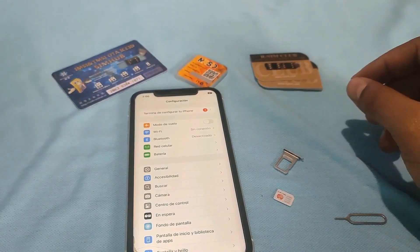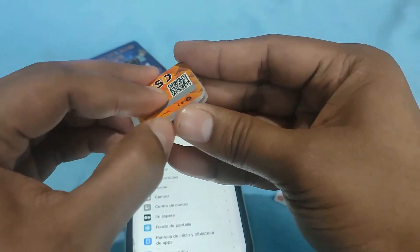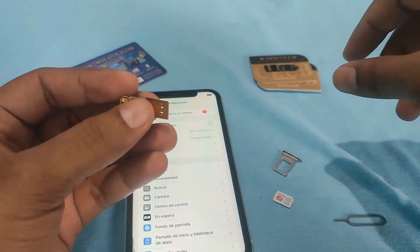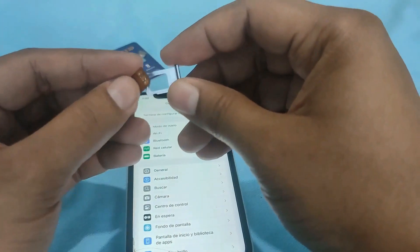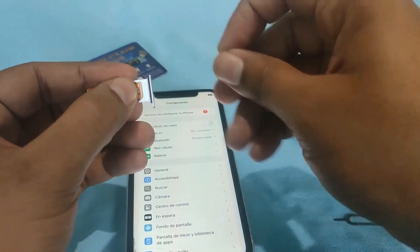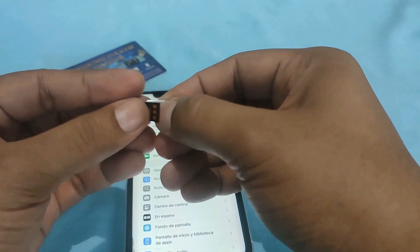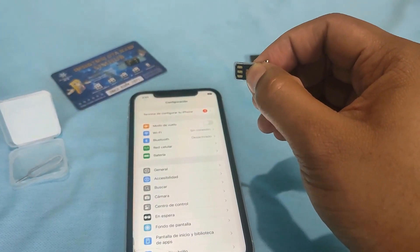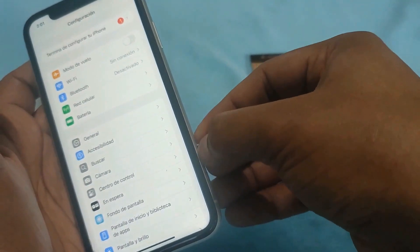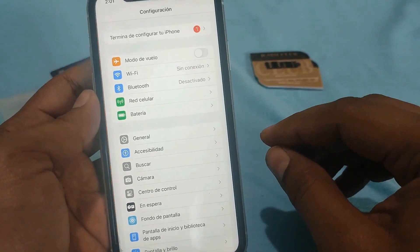Now we are going to test the MKSD Ultra, which I think is the second best unlocking card. This card is known for its advanced technology and user-friendly interface, making it a popular choice among users. Let us put it in the tray — the tray is designed to securely hold the card in place. Now let us put the SIM card in. The SIM card fits perfectly into the tray. Now we are going to put it in the iPhone — the iPhone's SIM slot is on the side; gently push the tray in until it clicks into place.